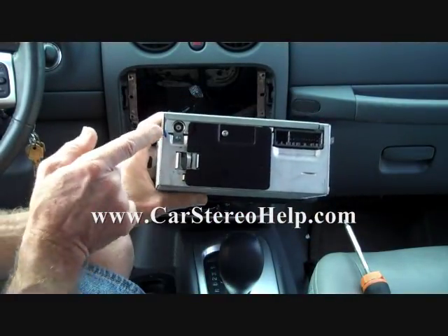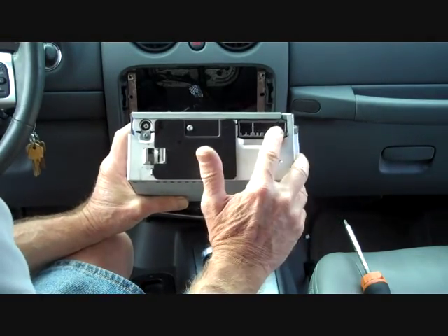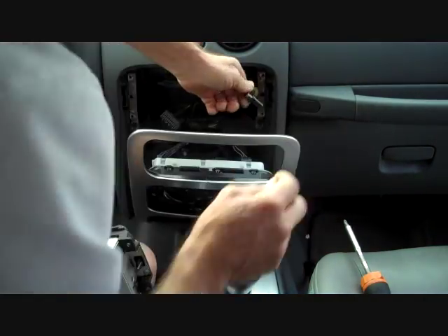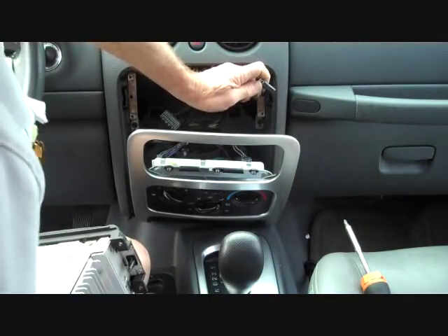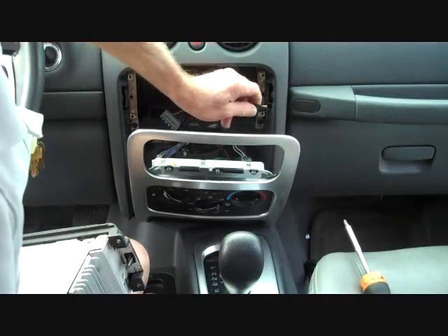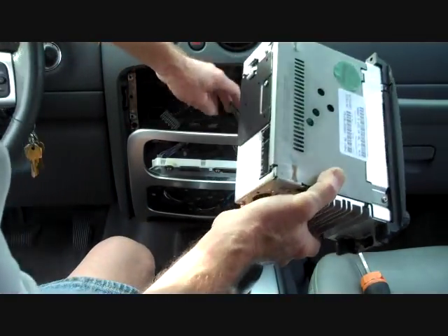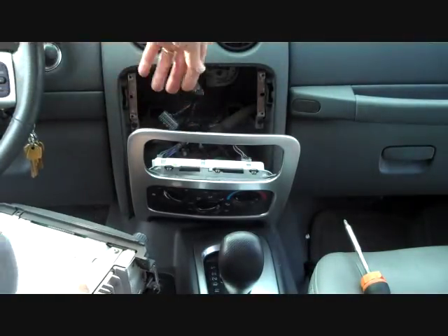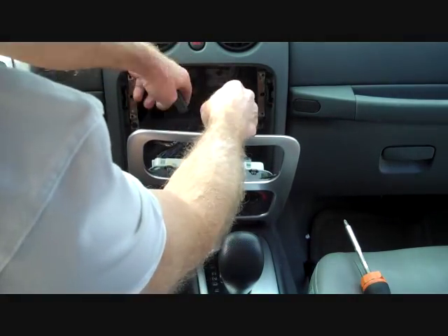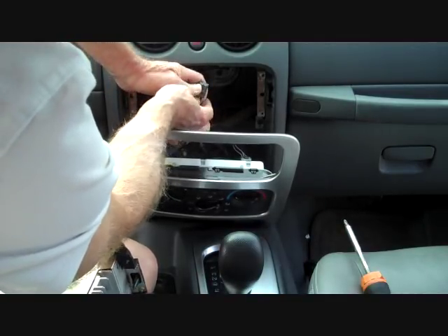On this radio there were three connectors: the antenna, steering wheel controls, and main speaker and power. The antenna has a black base that goes into the radio — you want to grasp this black base and pull it directly out of the back of the radio. The other two main connectors are different sizes, so you don't have to worry about where they go when reinstalling.